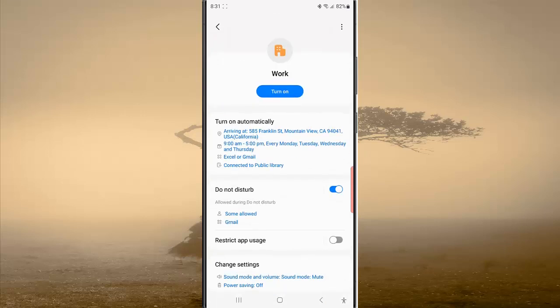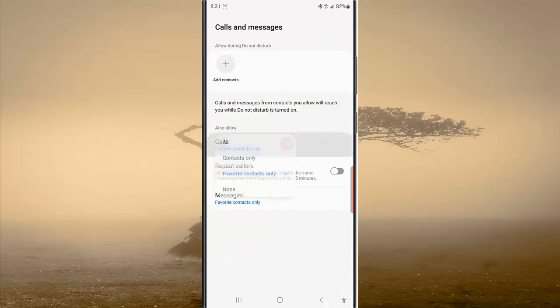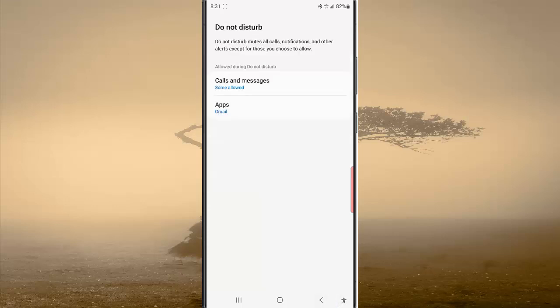tap Work, tap Do Not Disturb tab, and then tap Calls and Messages. Tap Calls and then select None, then tap the Back button. By doing this, all calls will be muted when the Work Mode with Do Not Disturb tab is on.